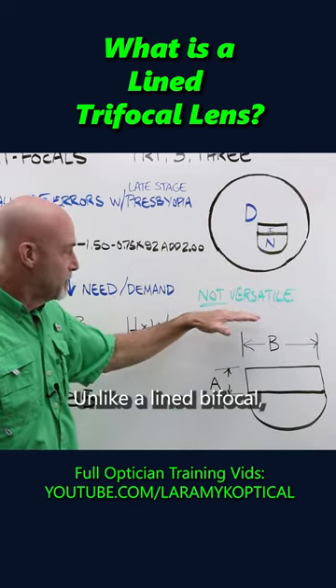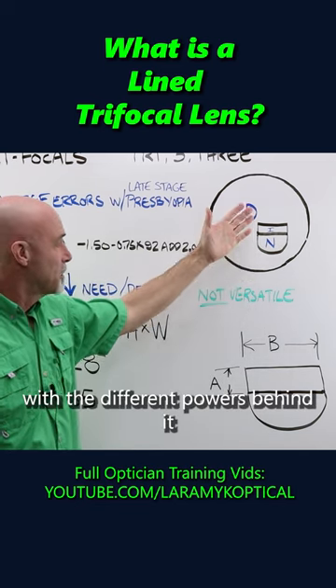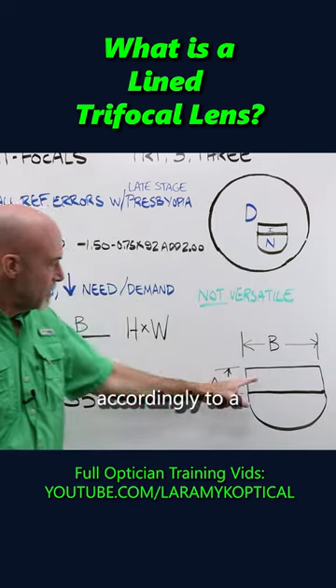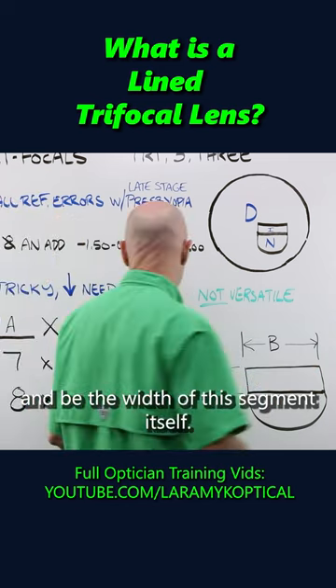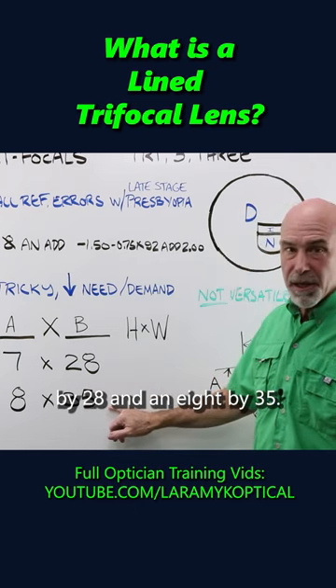Unlike a lined bifocal, they are not versatile. You can't play much with the different powers behind it, moving the segment around or anything. They are sized accordingly to A, the height of the intermediate zone, and B, the width of the segment itself. There are two general sizes: a seven by 28 and an eight by 35.